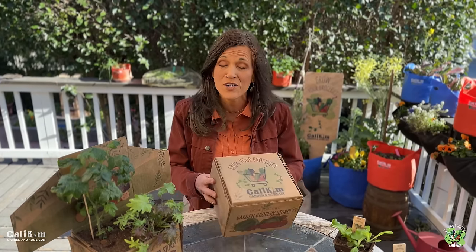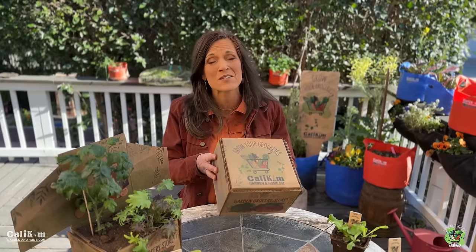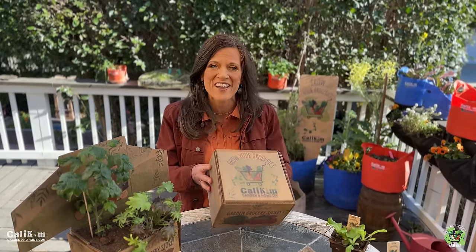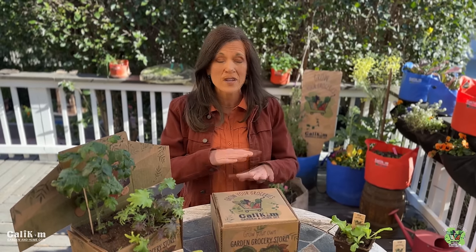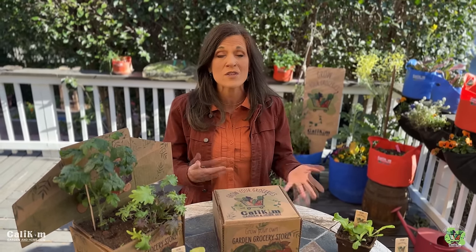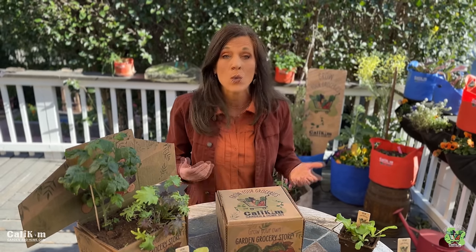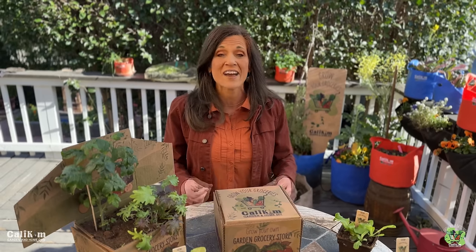Hey garden grocers! I'm so excited that you've subscribed to the Grow Your Groceries with Cali Kim monthly garden subscription box. We're gonna have a lot of fun and this can really change your life. We made this video especially for you. We're gonna go through the contents and I'm gonna be with you step by step telling you exactly how to plant this month's veggies. We're gonna be doing this together and having a lot of fun.